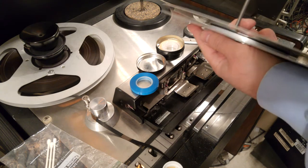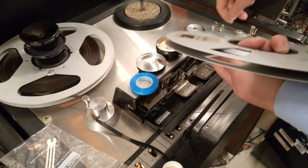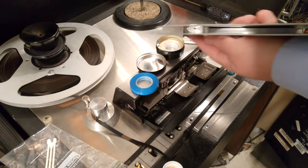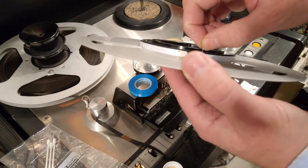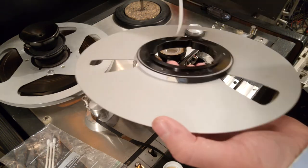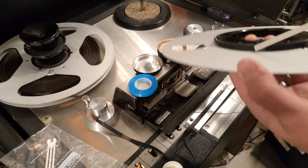I had another splice come apart on me while I was rewinding. I can't tease it loose with this trimmer, so I'll just take off the flange — and there it is. I'm going to have to replace this leader because it's broken around the middle.